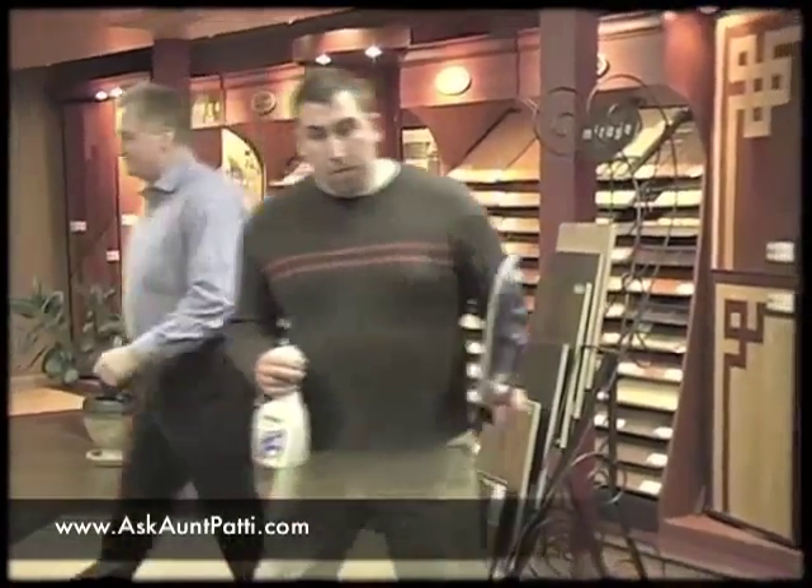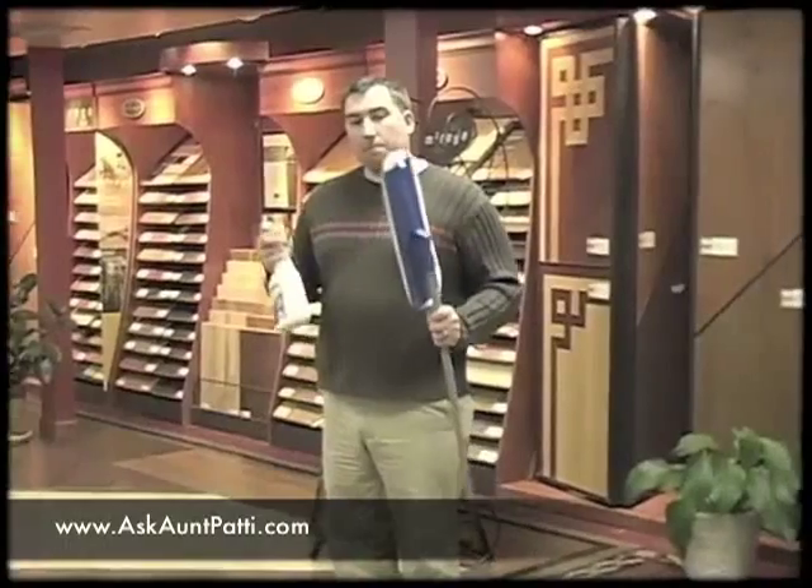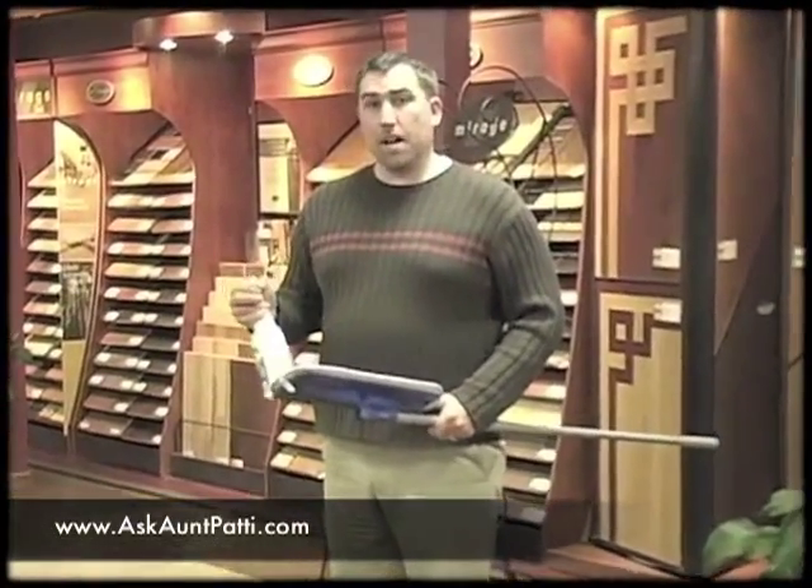At this point, I'm going to bring Josh in with the cleaner and the microfiber dust mop. What we have here is the microfiber cleaner and a wood floor cleaner specifically designed for wood floors.